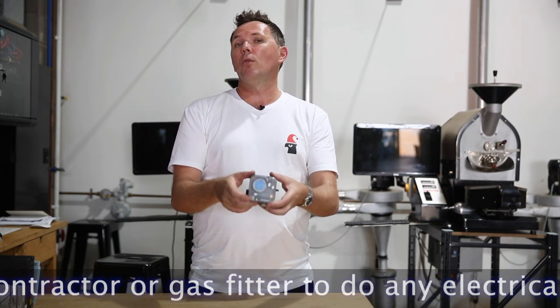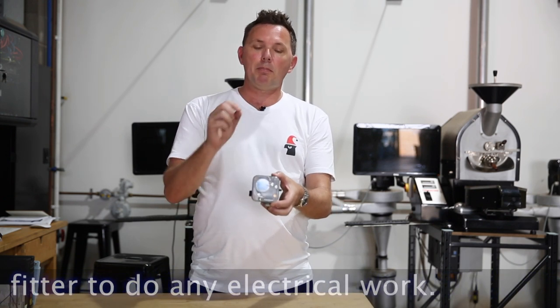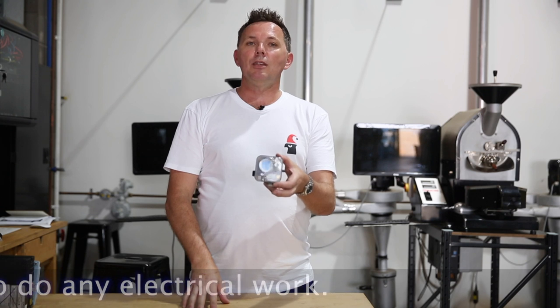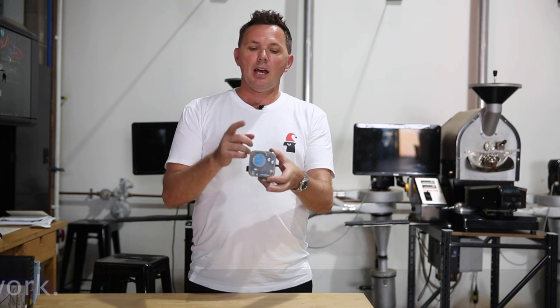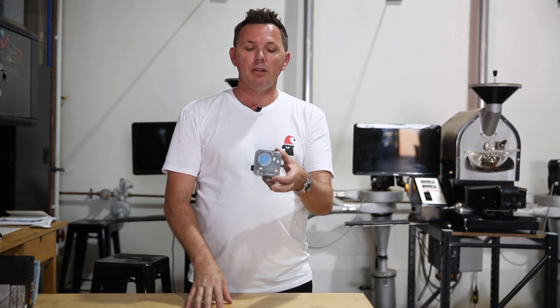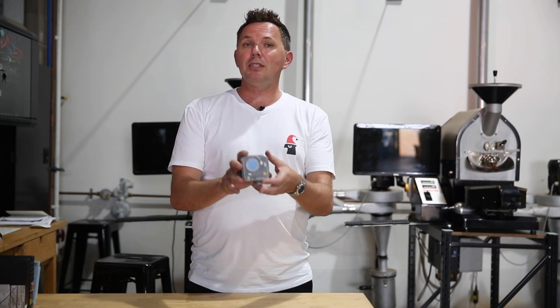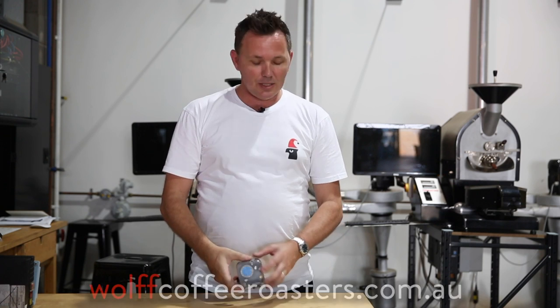This is a 240 volt switch, so this is not something you would need to be playing with. You would definitely be calling your electrician or gas fitter to come and make those adjustments, because it will give you quite a tickle if you touch the terminals on the bottom of it. But this is what the air pressure switch is and what it does — it is here for your safety. If you have any more questions or bits you'd like us to identify, please drop them in the comments below, subscribe, and thank you for watching.